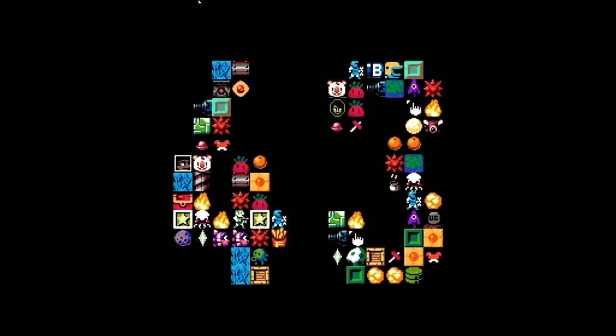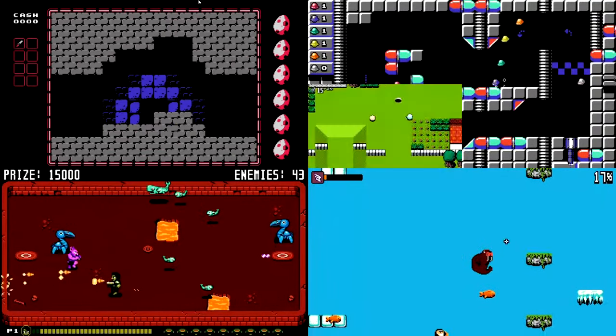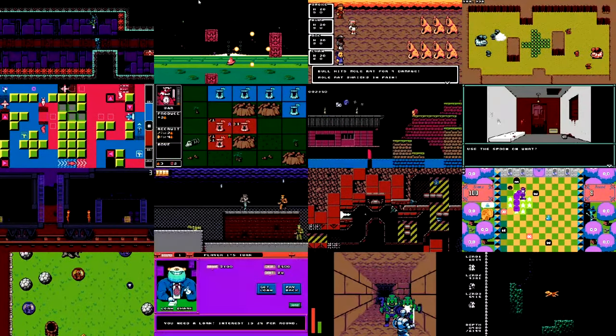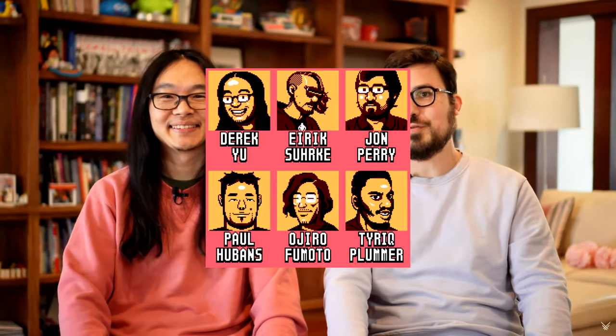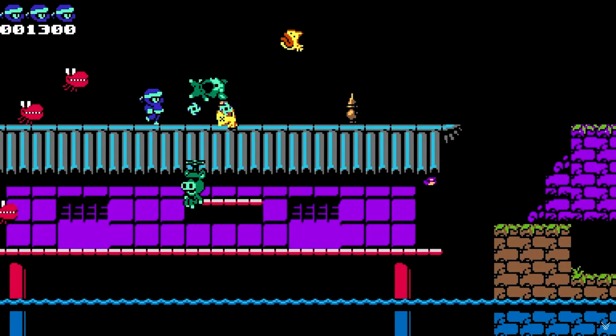That being said, I am not somebody that is driven by nostalgia. I look at this game and I get it, right? I get the value proposition, and I get that there is a name recognition thing going on. Derek Yu is endorsing this game, so they have to be at least decent. But I am not excited to play these little games. I just don't get it. I don't get the hype.